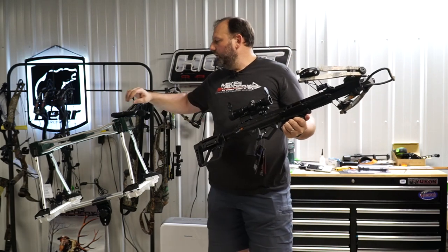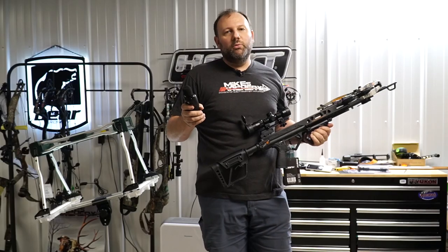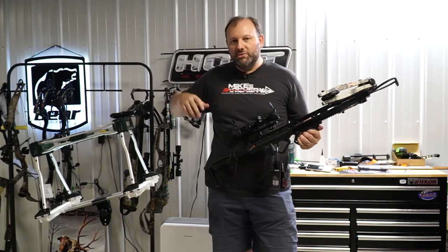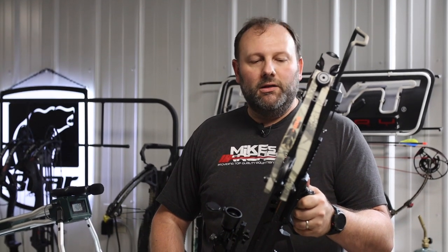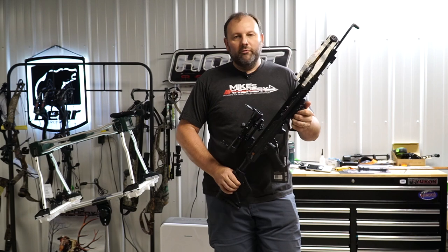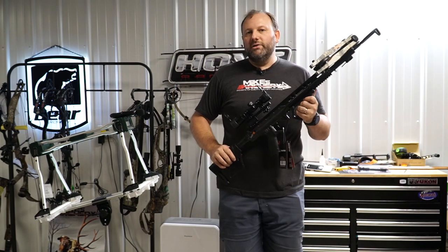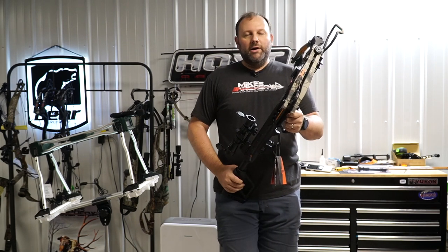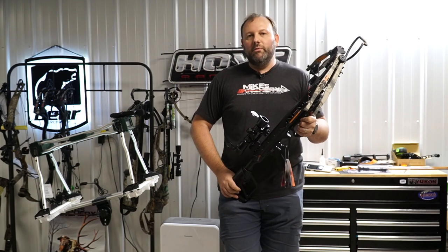For the noise rating we got just under 107 decibels — 106.8 — which is about what we expect out of a crossbow. You could put a few things on it to take a little noise out, but it's not going to make a huge effect. Overall, it's just a solid platform from Bear. If you're looking for an entry level crossbow, the Saga 420 is right there with tons of performance and a great little package for right around 400 bucks. Give us a call here at Mike's Archery and we will get you set up.